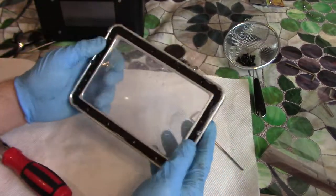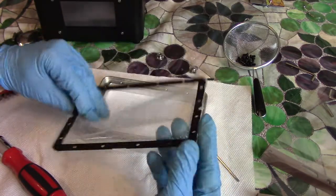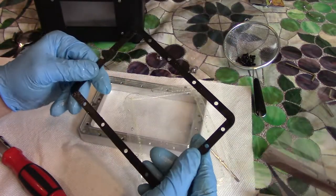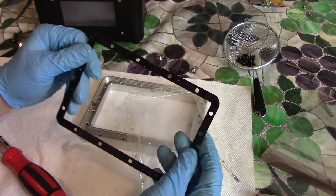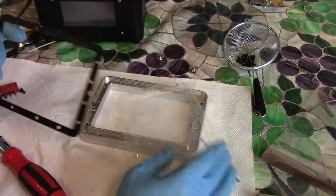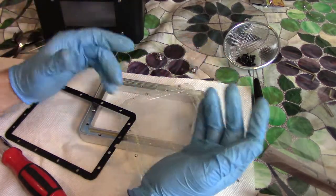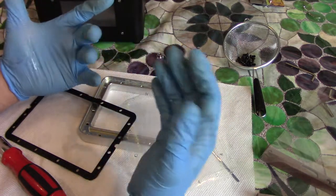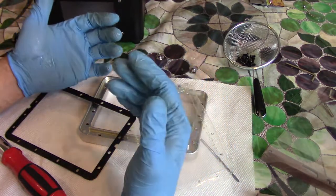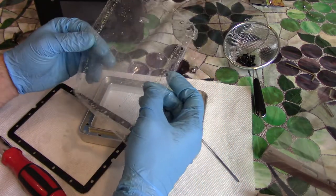Okay, now all the screws are out. So this is just like a metal gasket thing. You're going to want to clean this with some rubbing alcohol — notice there's trace resin all over it, which is why I'm wearing the gloves. It's funny because I have the studio light on and the gloves are getting hot because the resin is actually curing from the studio lights. So be careful when you're messing with this stuff.